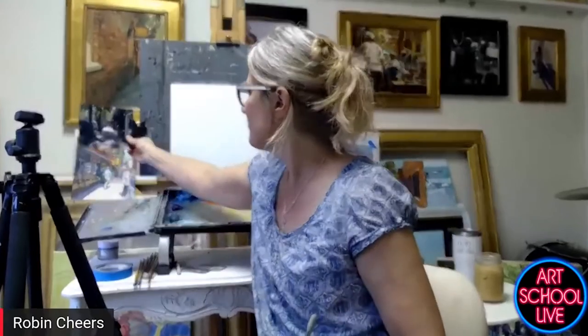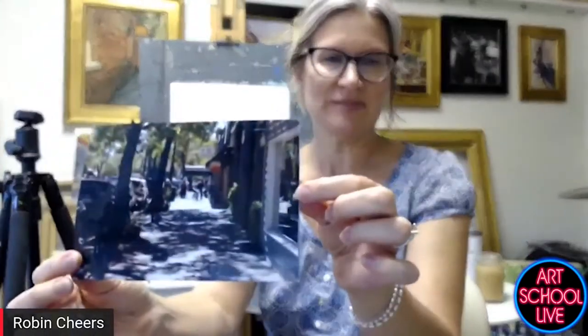So tell us about what you're going to do for us today. Well, I'm going to do a city street scene — it's actually a little scene I took in Denver. I want to talk about how photos can be deceiving. They'll often print very dark, and this one is kind of a dark scene, but I like that tunnel effect. I want to talk about composition and how to make photos work for you.